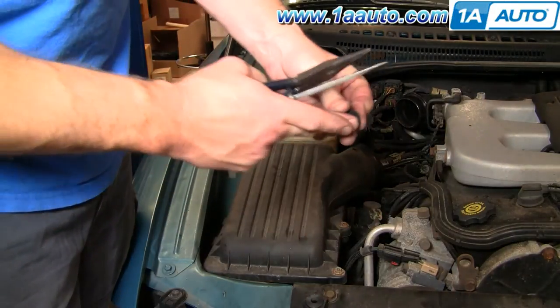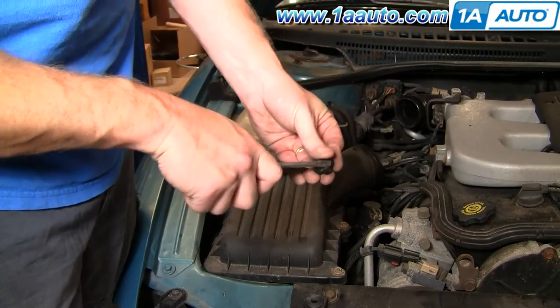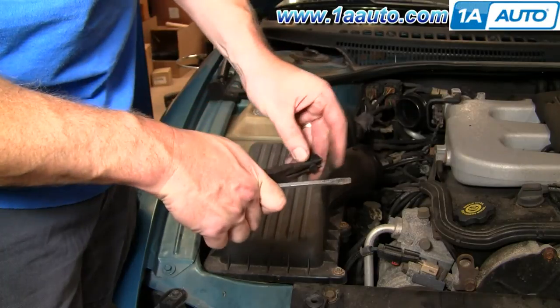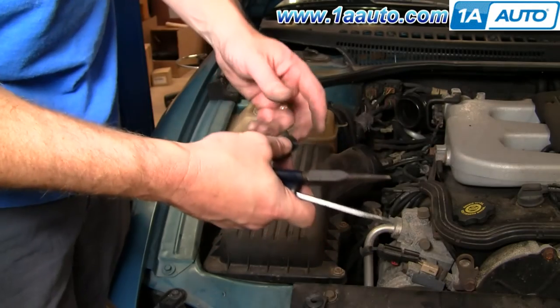Here's your plug. What I did is I reached in there first with the screwdriver and kind of pried it out a little bit. Then I reached in with the pliers and pulled it out more, and then I was able to pull it with my fingers right out.